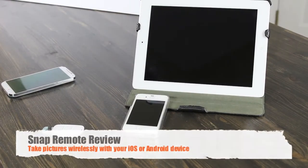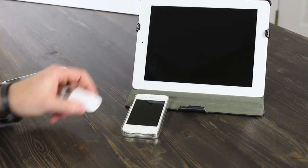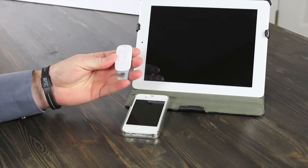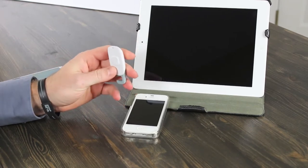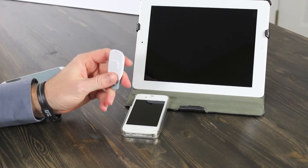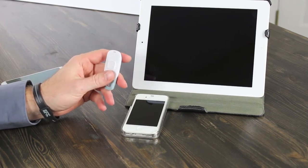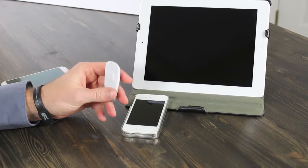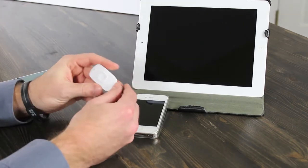Hey guys, this is Josh with Digital Tweaker. Today I'm going to be reviewing a product called Snap Remote. What it lets you do is take pictures remotely with your device, whether it's an iPhone, iPad, iPod, Android phone or tablet.